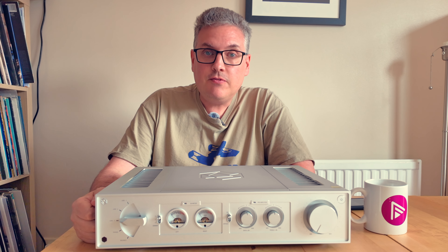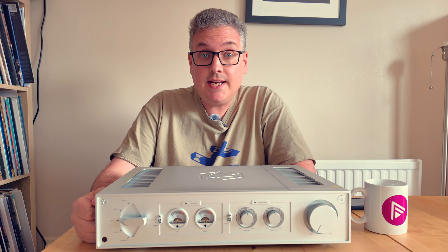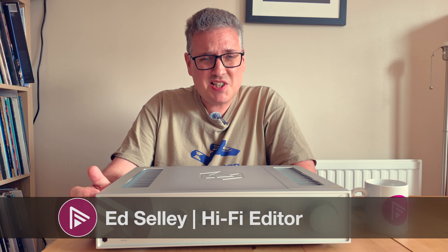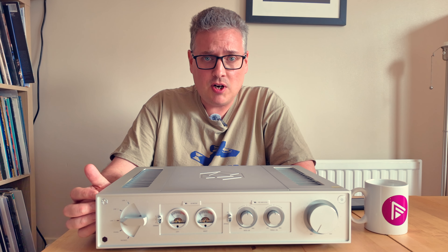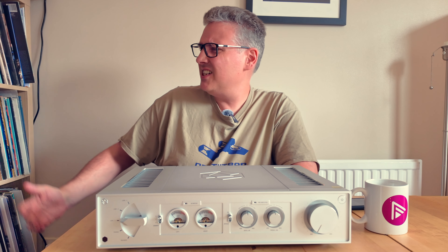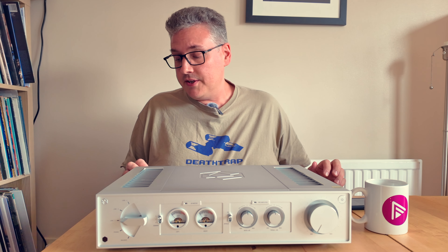Hello and welcome to an AV Forums short video overview of the HiFi Rose RA280 integrated amplifier. My name is Ed Selley, I'm the HiFi editor for AV Forums. I'm slowly — and I do mean slowly — getting fractionally more comfortable doing these videos. I'm sitting down behind the product, which makes me feel happier.